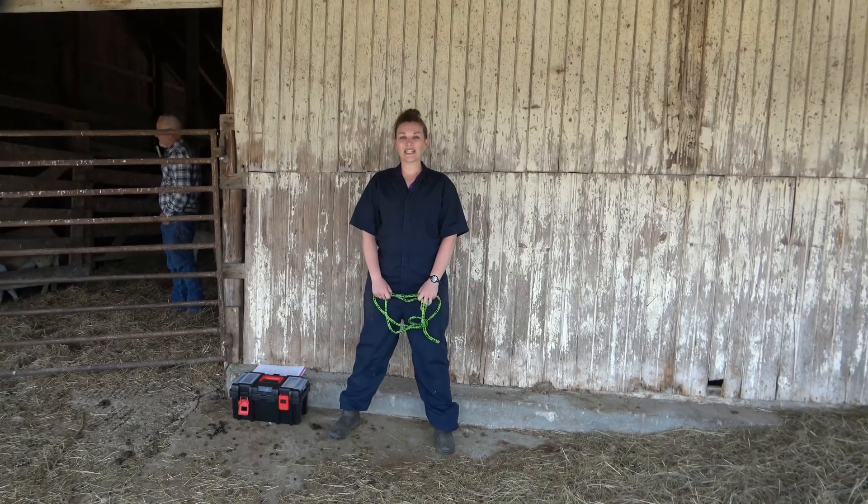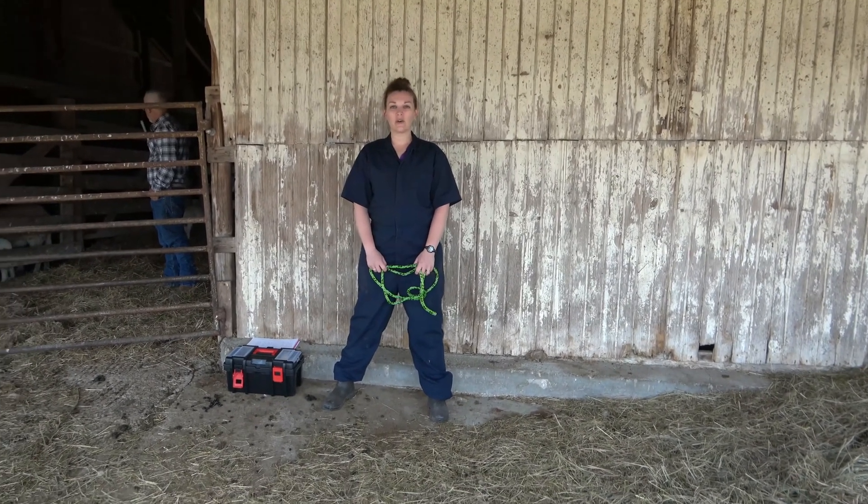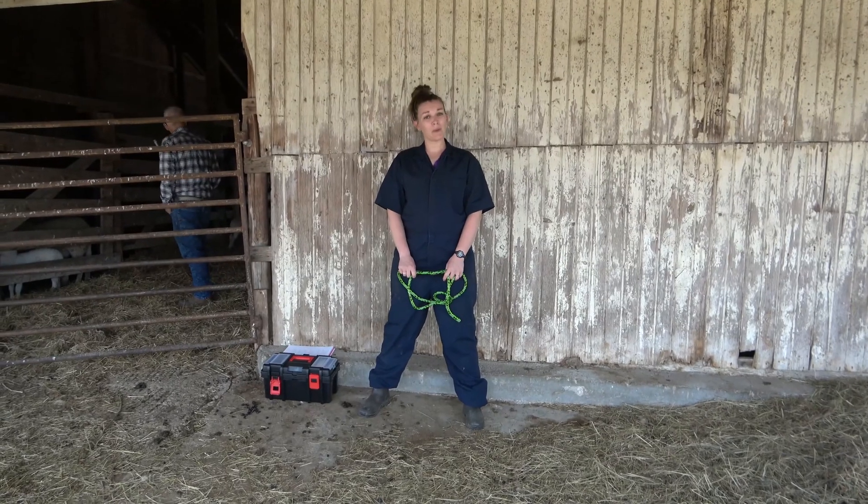Hey everybody, Kendra the Vet Tech here. In today's video we are going to learn about some basics for sheep appointments.